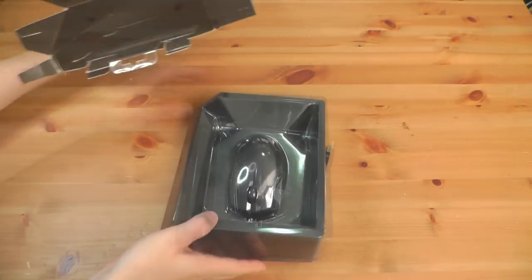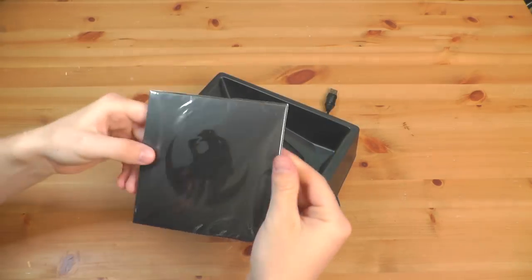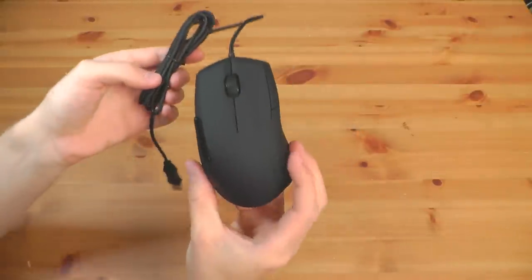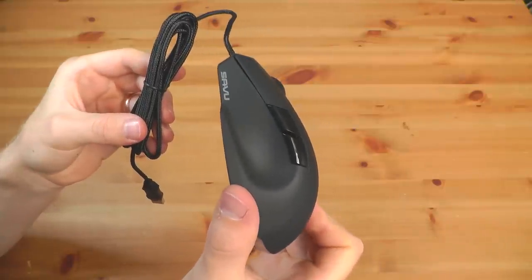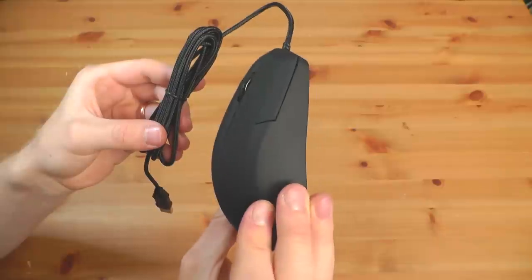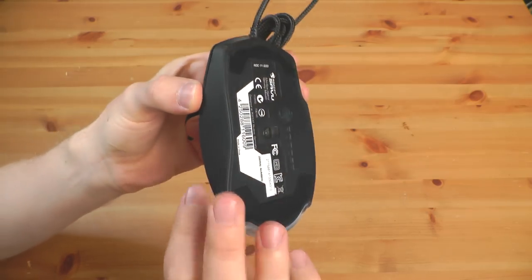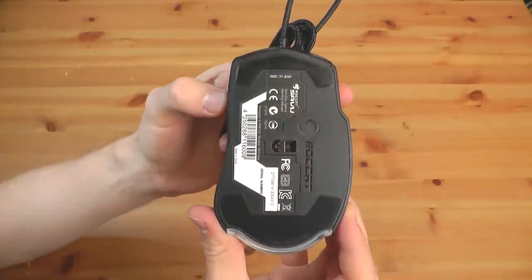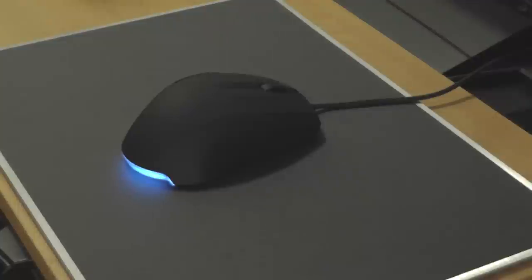Starting off, we have the Roccat Savu. First thing I notice when taking the mouse out of the box is that it's a pretty small mouse. Sometimes you'll get big honking gaming mice — this one is definitely on the small side, maybe even a little bit too small. I wear a size medium glove and the mouse feels a little bit small for me. It's simple and elegant. You don't necessarily need lots of buttons, especially if you're a shooter fan, and I believe this mouse was designed for the shooter genre. Two thumb buttons is plenty — that's all I use when I game.